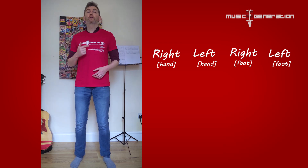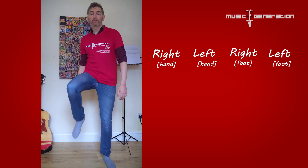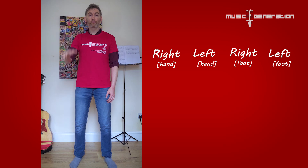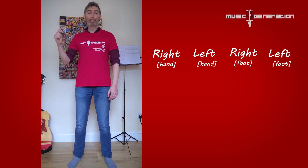One, two, three, four. Right, left, right, left. One more time — two, three, four. Right, left, right, left. Brilliant!